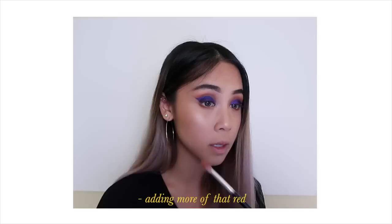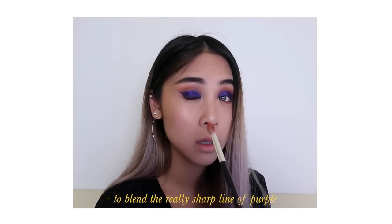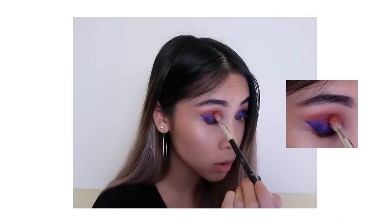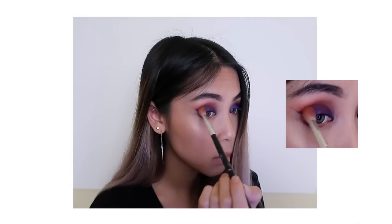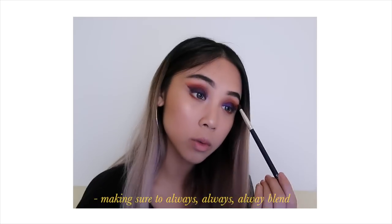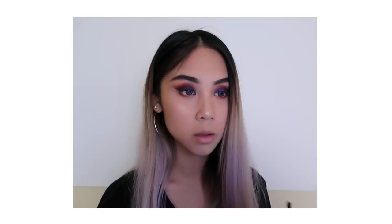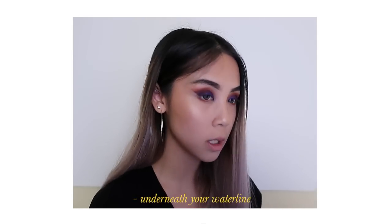Adding more of that red to blend the really sharp line of purple into the transition color — just apply it in a straight line and blend it out. Make sure to always, always, always blend.